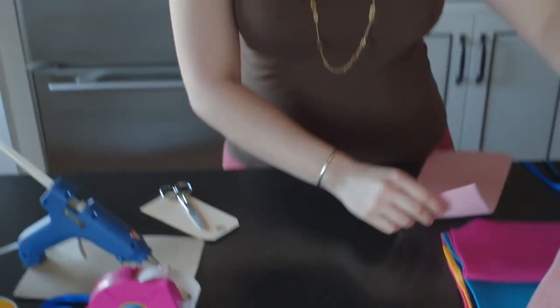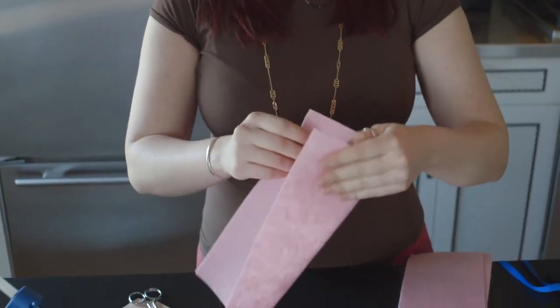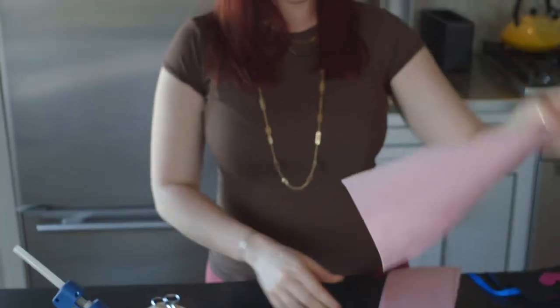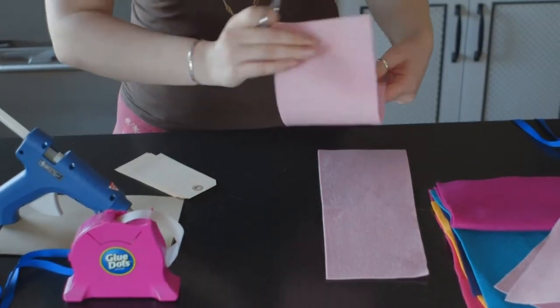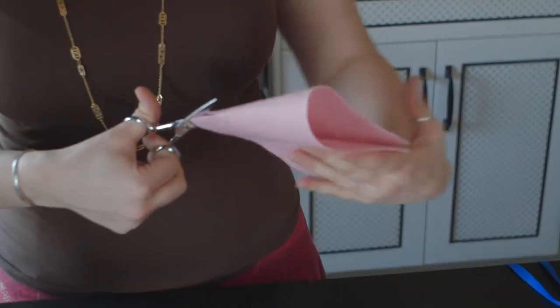The first thing you're going to need is to choose some felt. I have a million colors of felt and you can get these at the craft store for less than a dollar a piece. So you're going to choose a piece of felt — we'll do some pink. Then you're going to fold it in half lengthwise and cut it, so you'll have two pieces like that. The next step is you're going to cut one of those pieces in half, just fold it so that you're making sure you have an even cut.